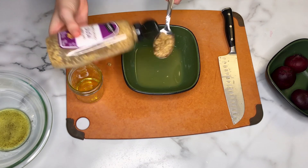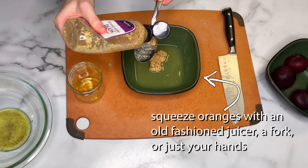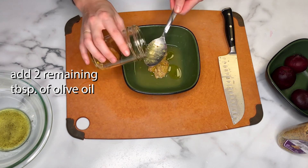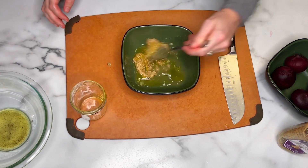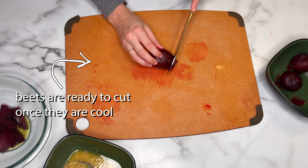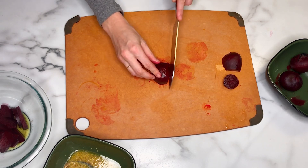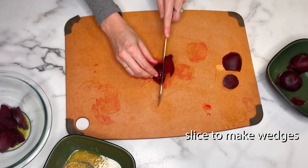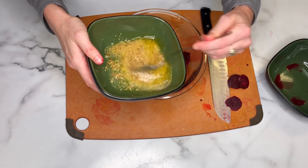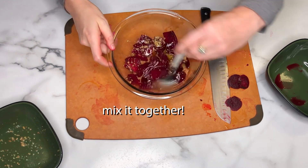Mix your OJ and mustard while you wait — I have my three oranges already squeezed into the bowl. Then add one and a half tablespoons of Dijon mustard, and the other two tablespoons of olive oil. By now, the beets are probably cool enough to cut into wedges. First, cut off the ends, then cut them in half so you have a flat surface to work with on the cutting board. Make your wedges and add them into the bowl with olive oil, salt, and pepper. Once tossed, pour the OJ and mustard mixture over and mix everything together.